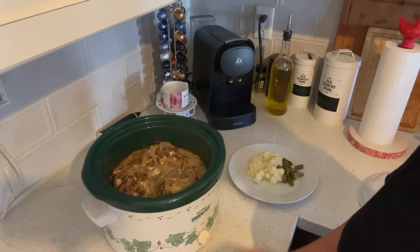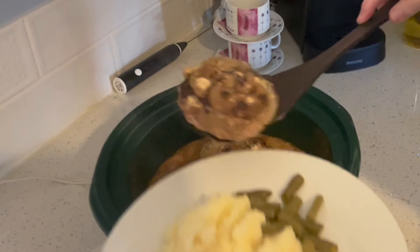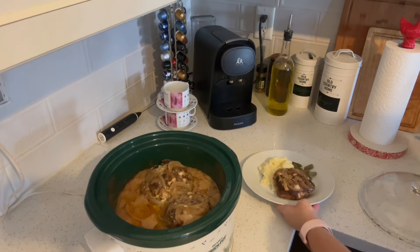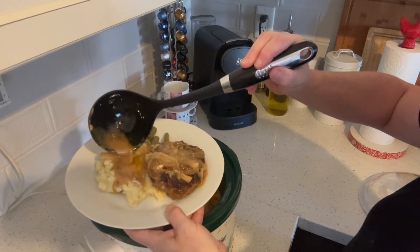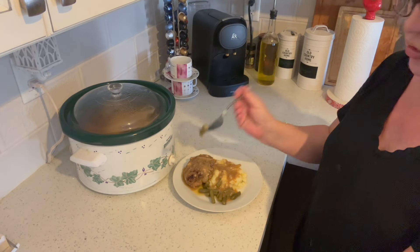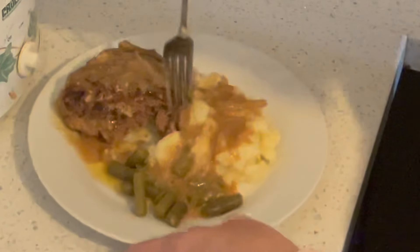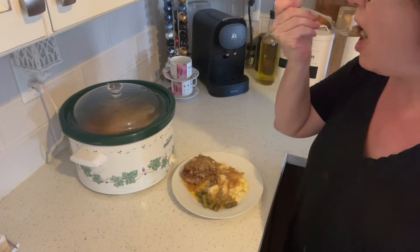But look inside that pot — doesn't it look good? I think it does. So I'm just going to grab one of these patties. The gravy is thick enough for our liking. Look at that. Let's have a little taste, shall we? Some mashed potatoes, and I just opened up a can of green beans. Let's cut into this — get a little bit of that with a little bit of potato. And there you have it on a fork. Mm-hmm, delicious.